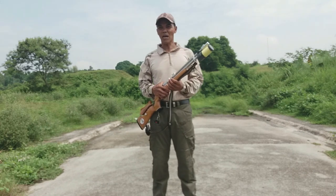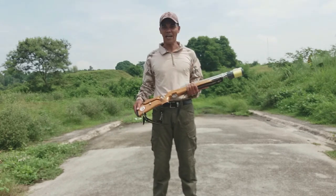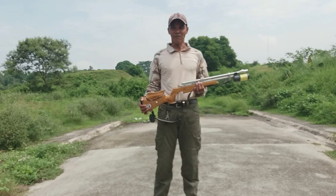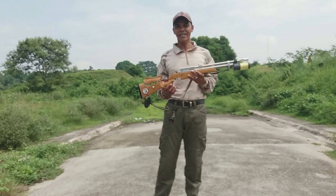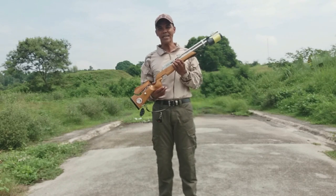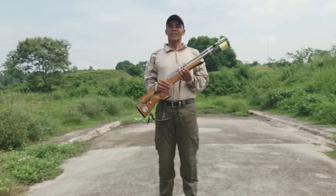Kaibigan, sa ngayon, ang topic natin ay tungkol sa air rifle safety rules. Kailangan natin malaman yung safety ng ating rifle.